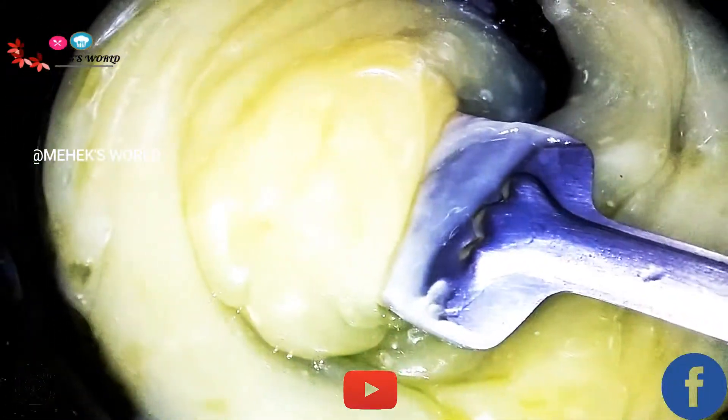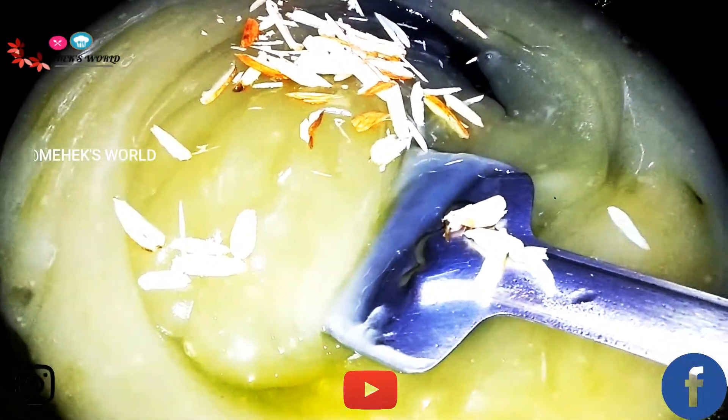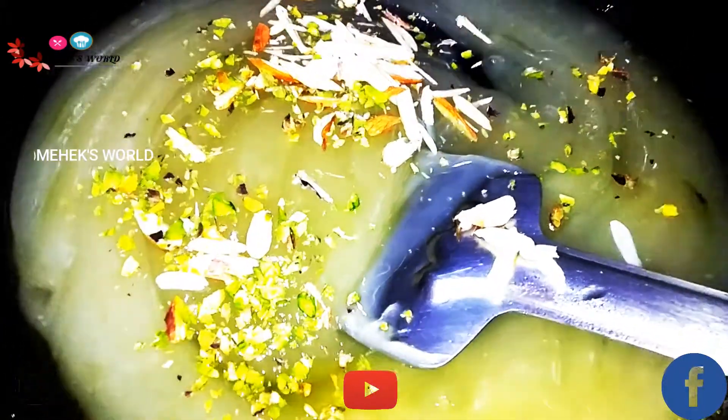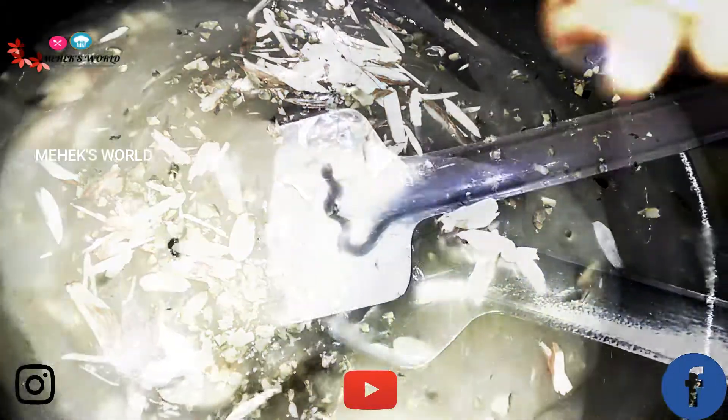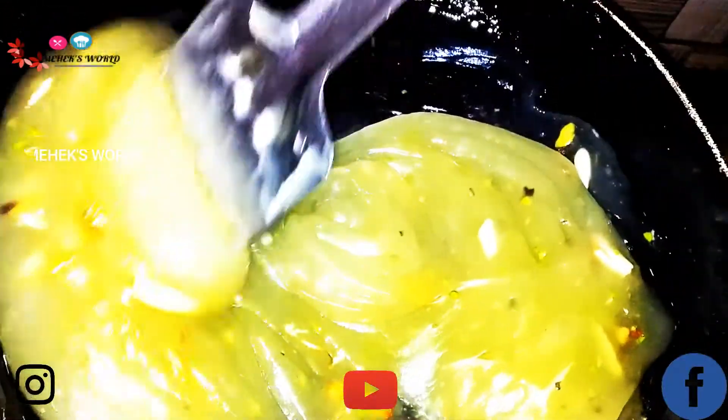I'm going to add my nuts — my almonds and pistachios. Then I'm going to mix this. Into this I'm going to squeeze half a lemon, just some drops, and then mix this together.